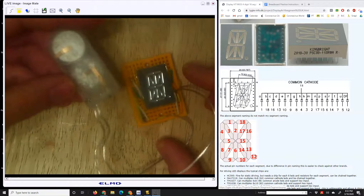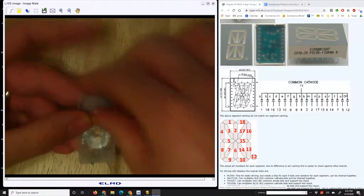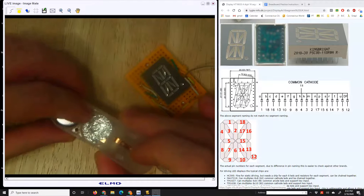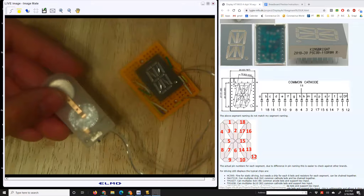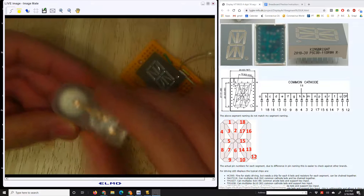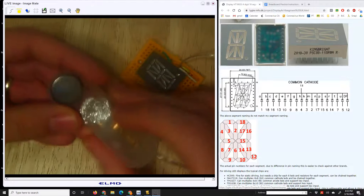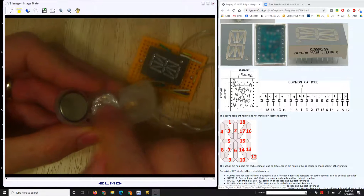For the battery pack, you have one of these button cell battery packs. The problem is they take two batteries — 2032 button cells at three volts each — so two of them would be six volts, and I was worried that might burn out some of the LEDs. To save money and avoid that, you can use just one battery and fold up some aluminum foil to short where the other battery would be.